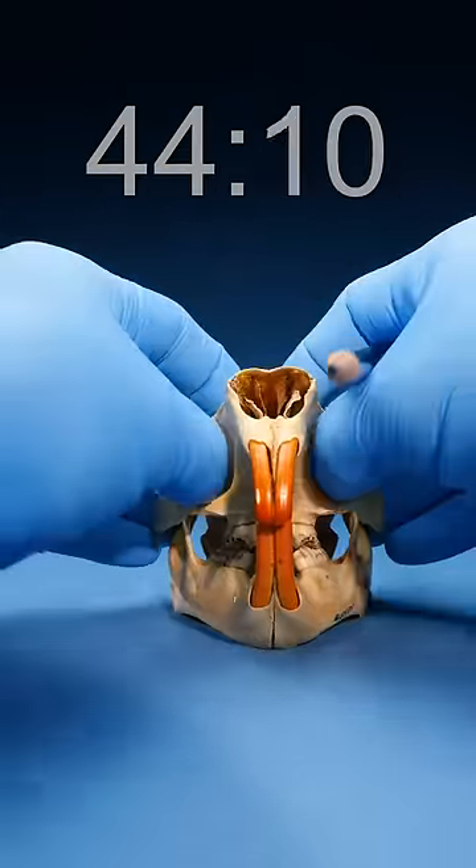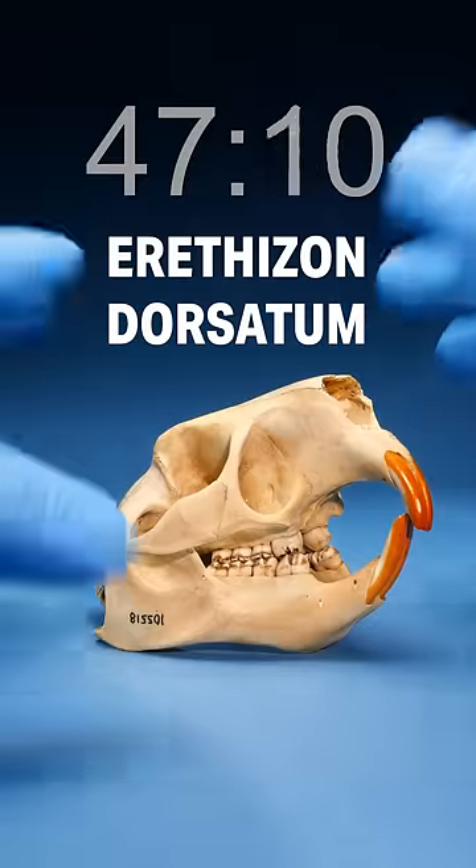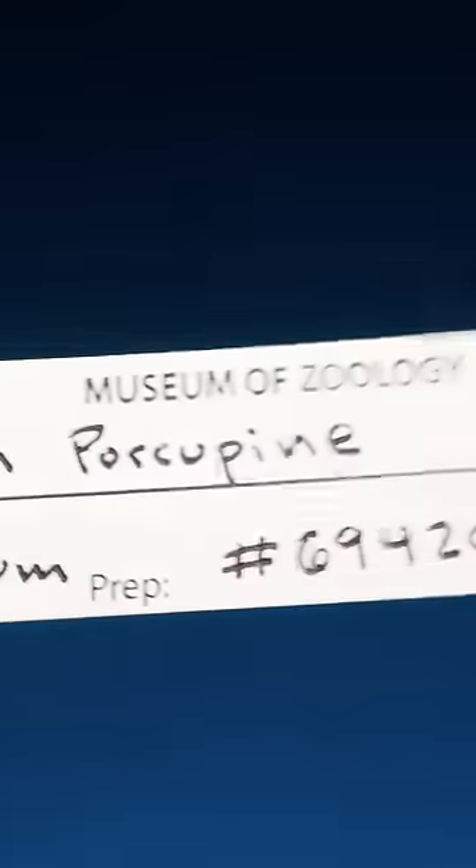Tilt it forward — ooh, we got some big juicers right here. Look at those holes. This can only be Erethizon dorsatum, aka a North American porcupine. Let's freaking go!